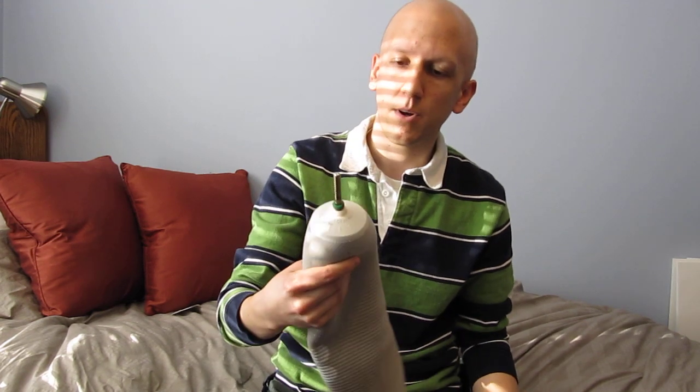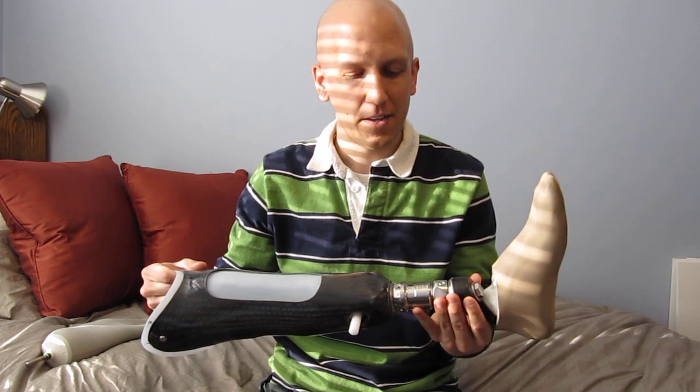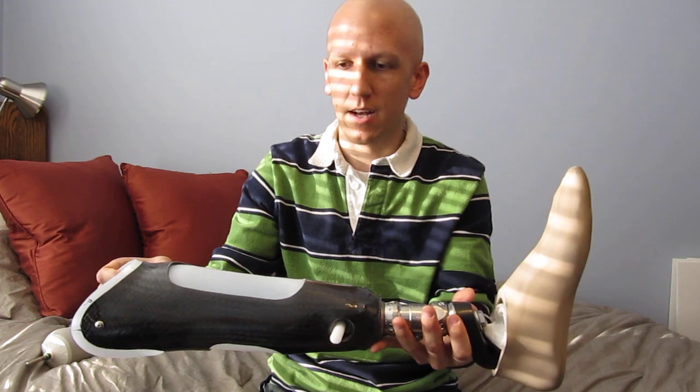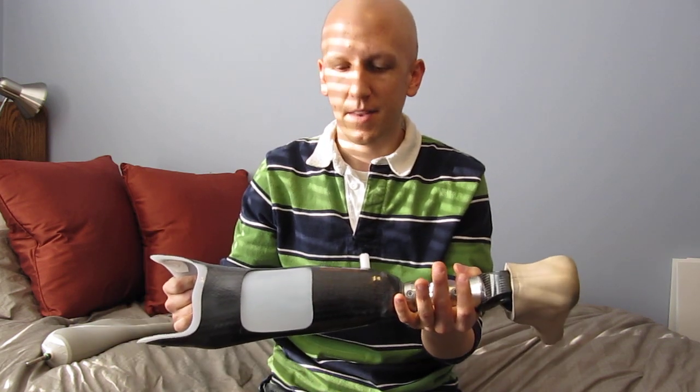Pretty interesting technology. The prosthetist mentioned that it's strong enough to where I could hang from this joint if I wanted to. I don't know how truthful that is and I don't want to try it. But still, it's very secure and very strong. The entire leg is pretty amazing technology and I feel very fortunate that I can have such a nice looking and highly functional leg.